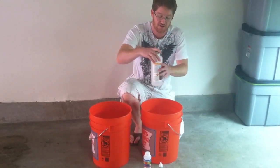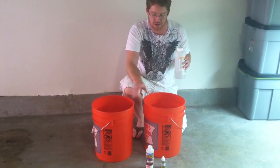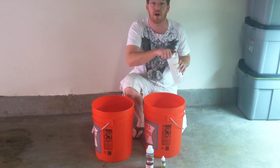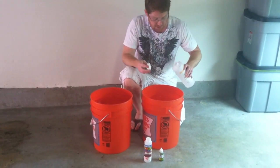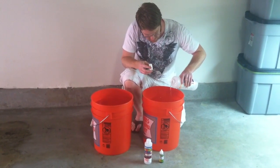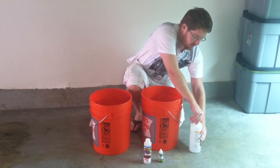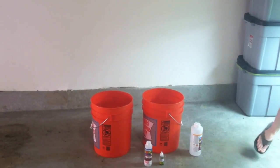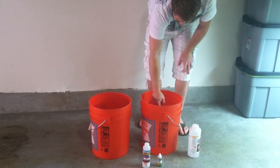First thing is I've got to adjust the pH. My water comes out a little too high — the pH usually comes out around 7 to 7.5, and I need it down to 5.5, anywhere from 5.5 to 6. So I pour a little bit of the pH down in and mix it up.